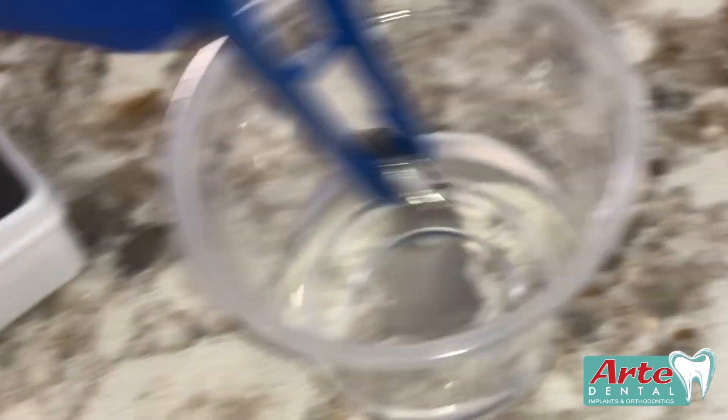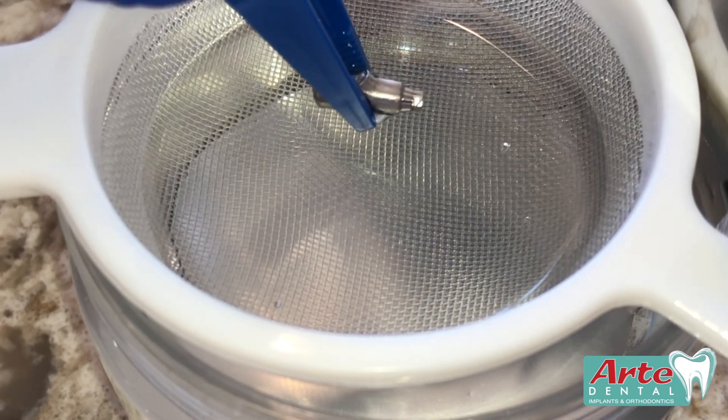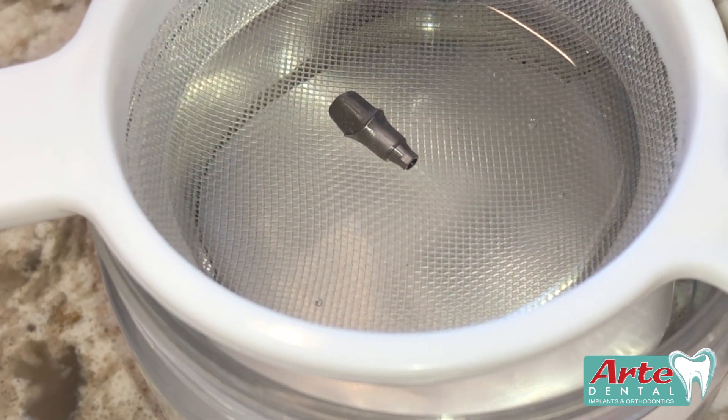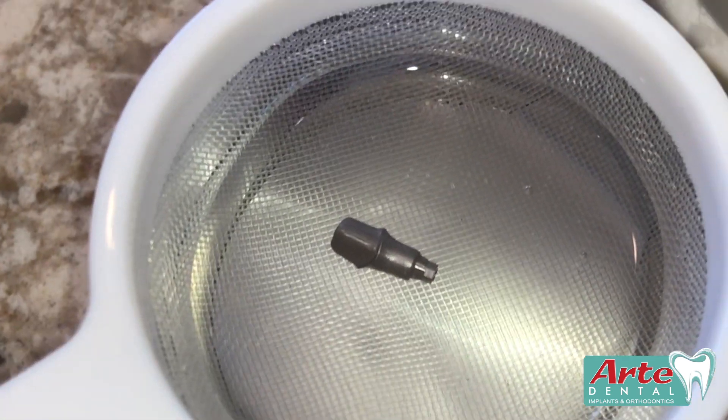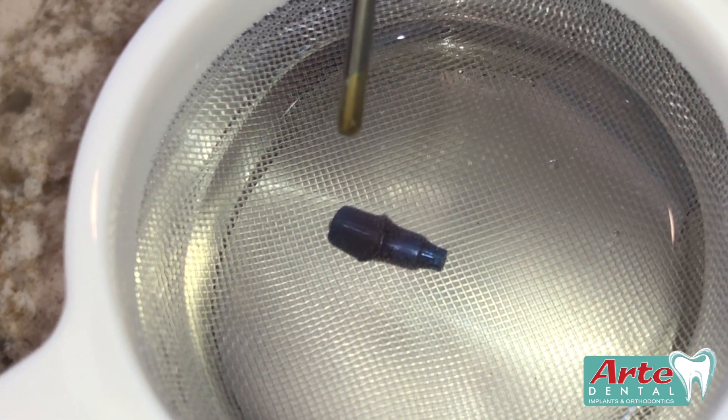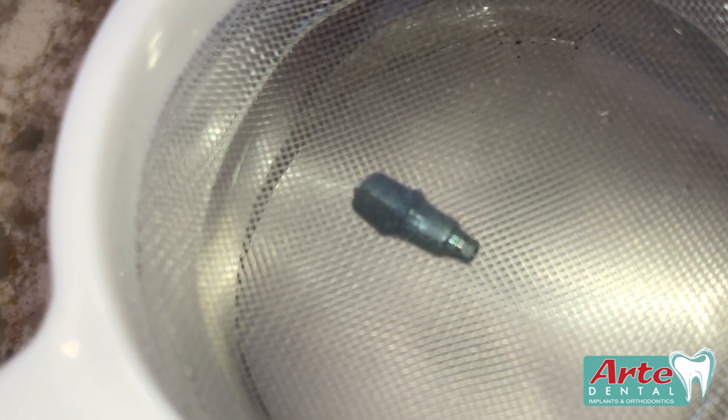So we're going to give it a quick bath in some distilled water and drop it into this anodizing tank here. Basically all we're going to do is prod this a couple of times with a rod and it's going to change from silver to blue.